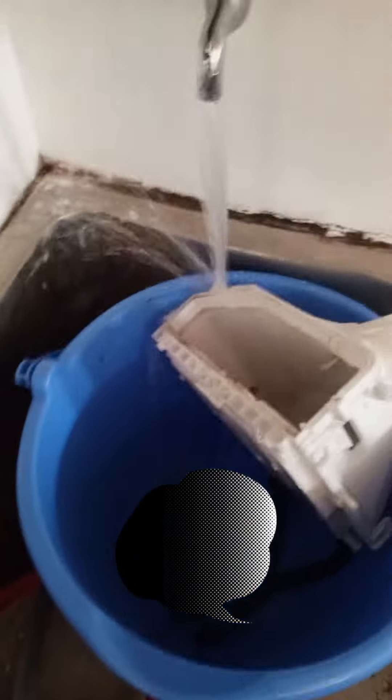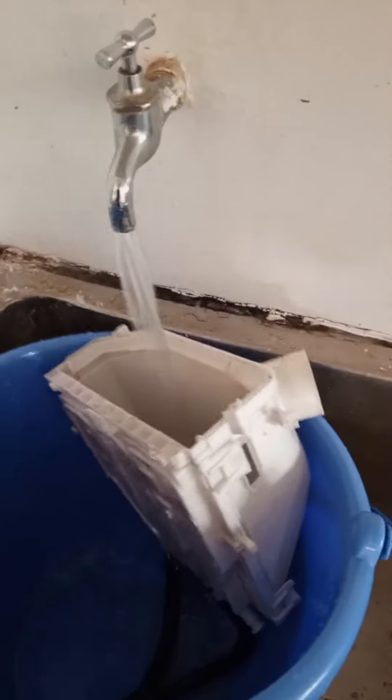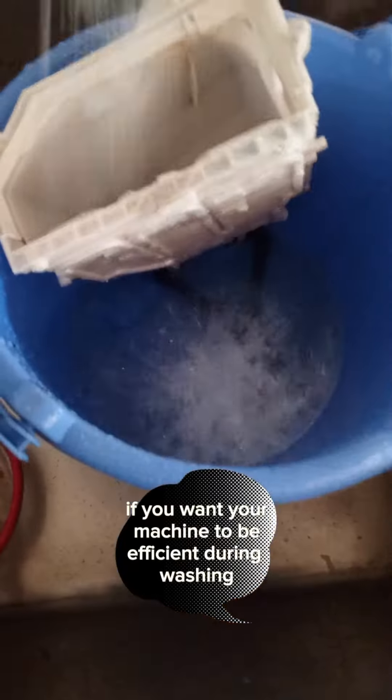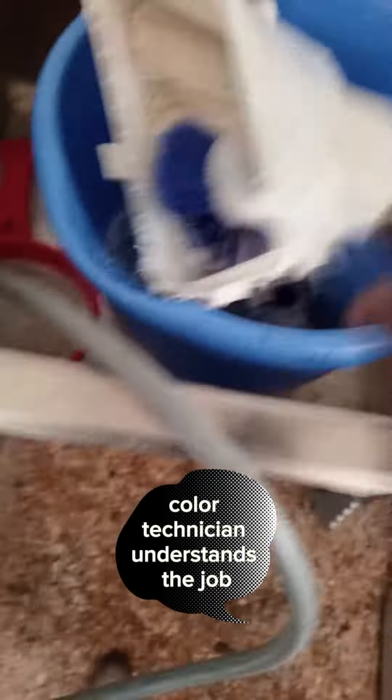No more breeding ground for bacteria — zero. If you want your machine smelling good and running efficiently during washing, book for maintenance. Call a technician who understands the job.